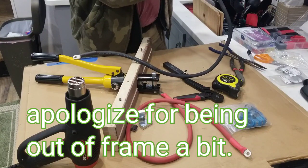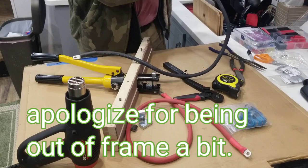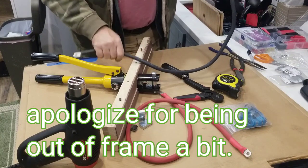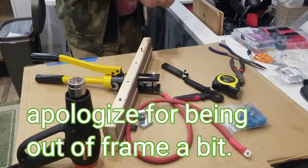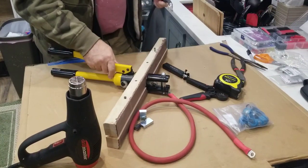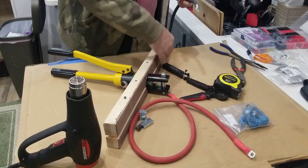I usually try to line up the flat side with that printing so that I know both ends have the same type of alignment when I install. For the crimp tool, I took a two-by-four and split it down the middle after I put about an inch and a half or two inch hole through the middle of it.